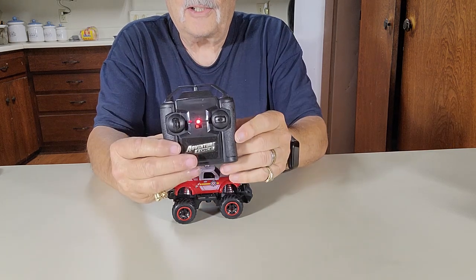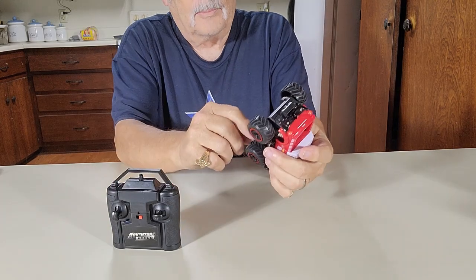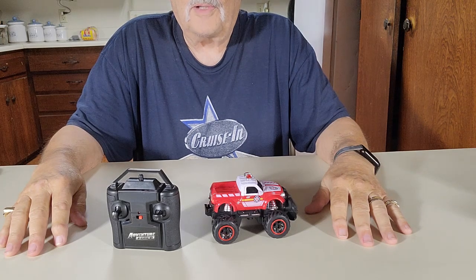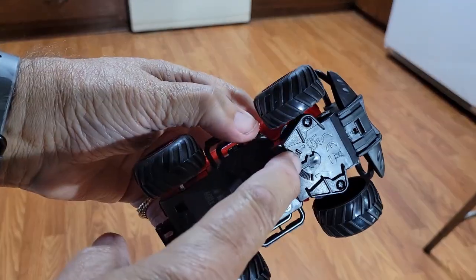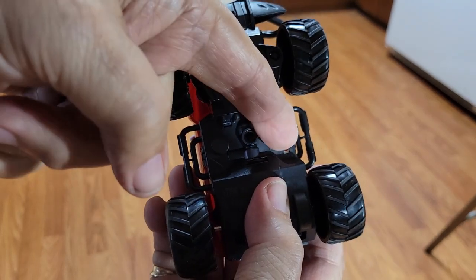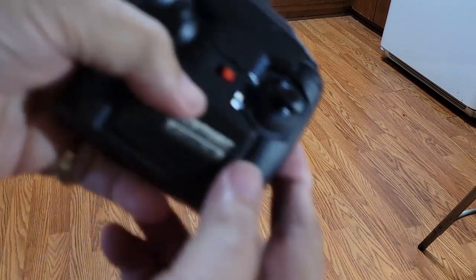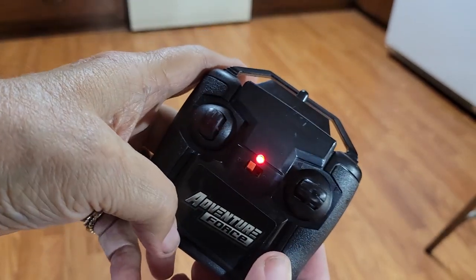Your transmitter's on right there. There's an adjustment right here that will straighten your wheels out in case he's going to the left or to the right. And right there is your on/off button. Turn it on, sit it down on the floor, and your transmitter on right here — see the light's on.